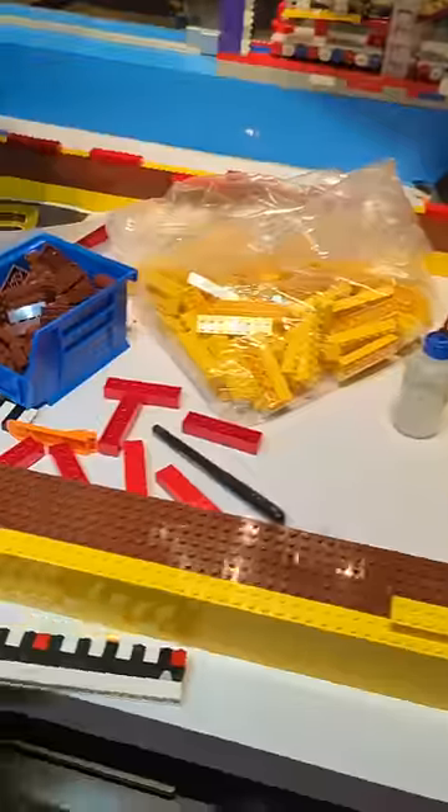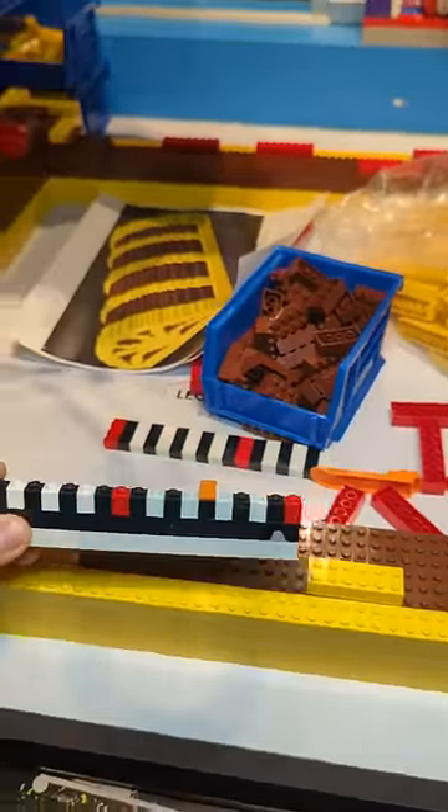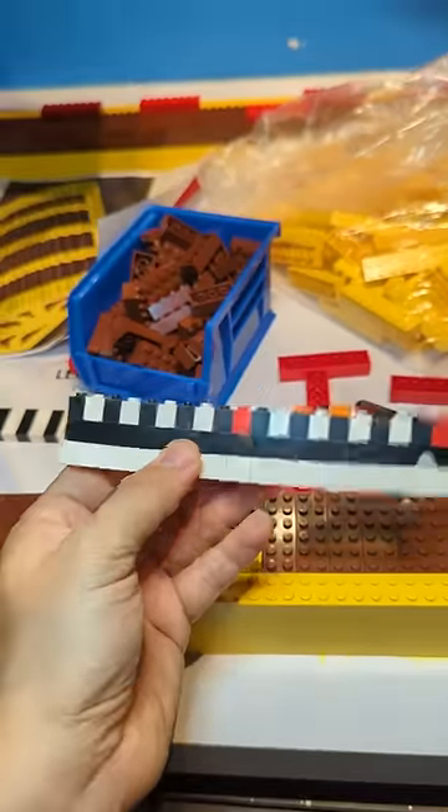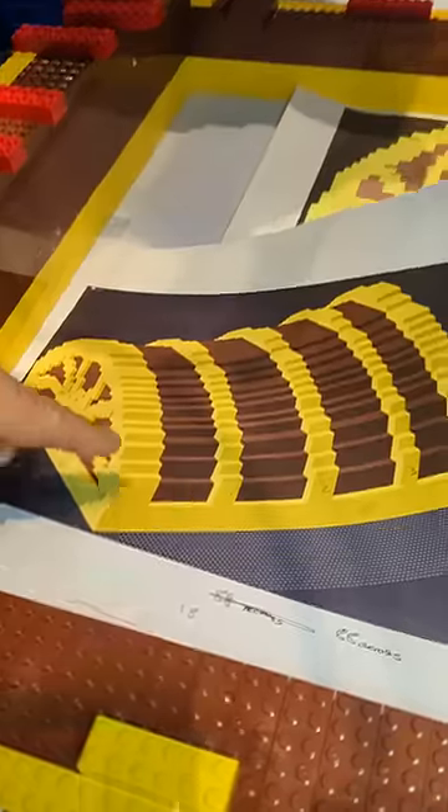I wanted to show you a really handy Lego tool I use when I'm building big models. Right now I'm building the lid of my pirate treasure chest. This is my Lego ruler — it lets me quickly visualize how far something is in studs. This is 20 studs long and I've got a red brick on the 10 mark, so 10 and 20.